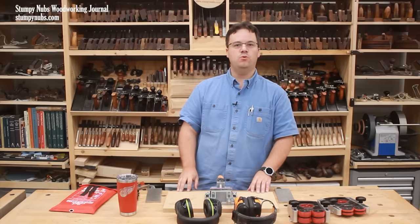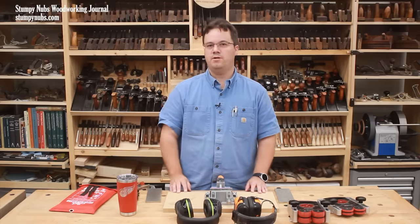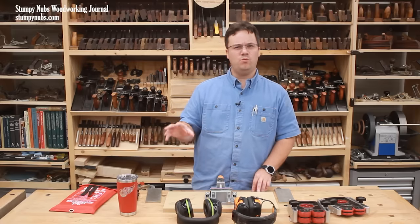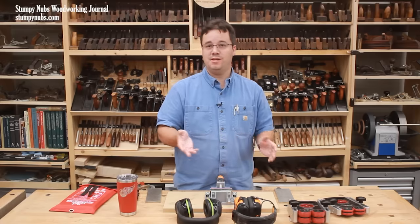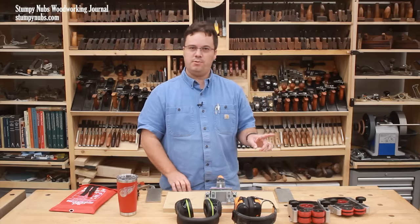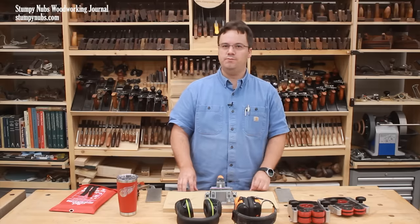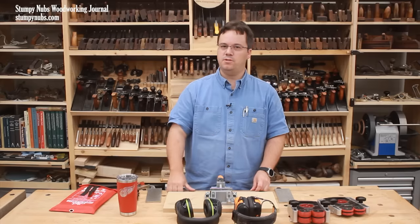Welcome to our 35th edition of Cool Tools where I get to show you some of the clever and innovative tools that we work with in our shop. Today I picked seven relatively small items that I think have really improved my shop time since I've been using them, many for several years now. Most of these tools, with a couple exceptions, are pretty inexpensive too, so be sure to stick around until the end for them all. I think you'll find the last one particularly interesting.